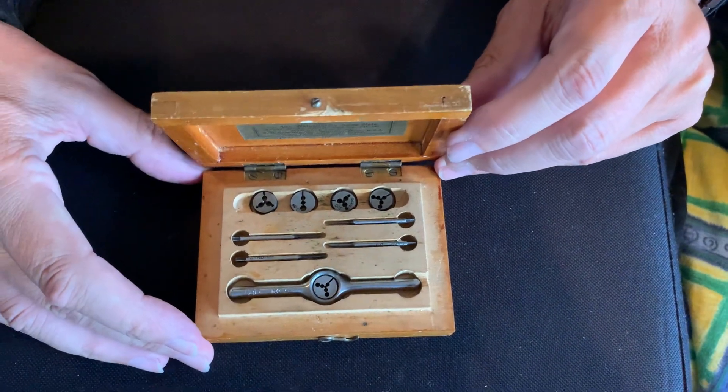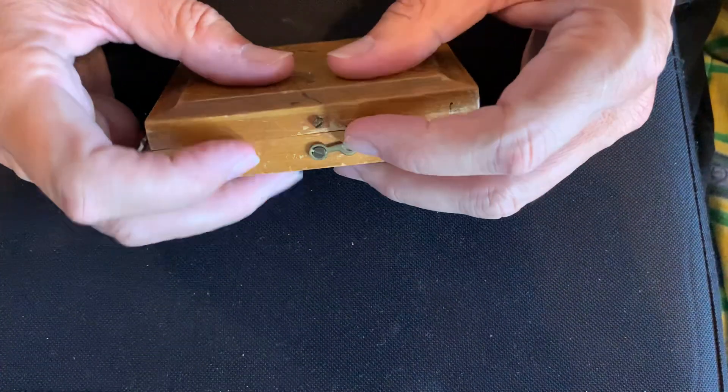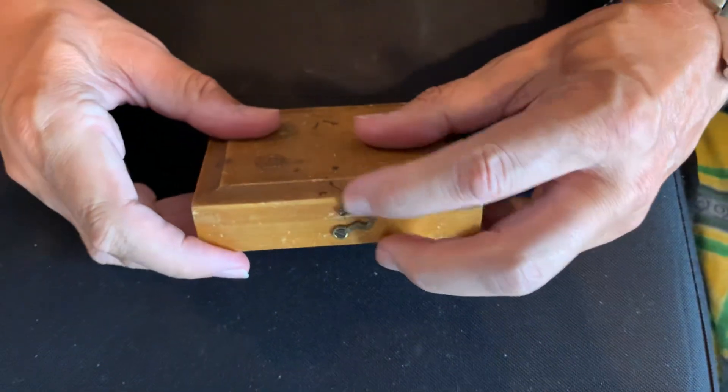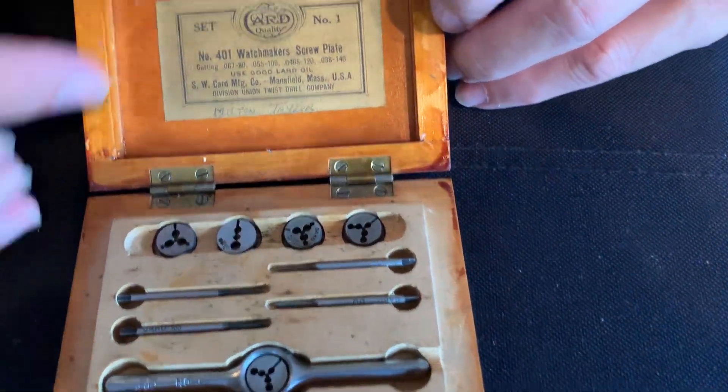This beautiful tap and die set comes in an old vintage box — a vintage watch box that has a hook on the top. Of course, when I got this I didn't know what was top and what was bottom, so I turned it the other way and spilled everything. So the box goes like this.